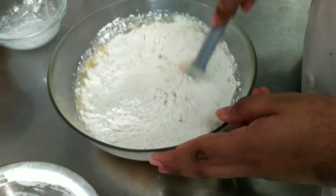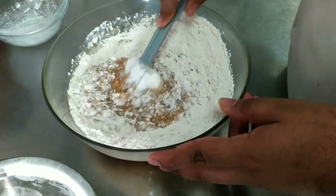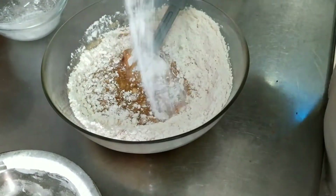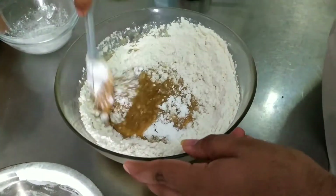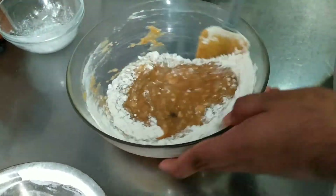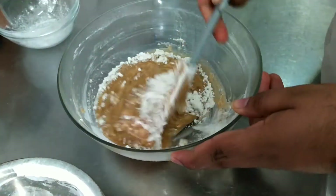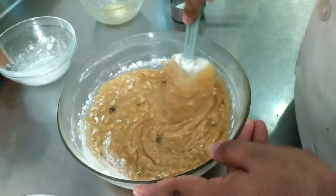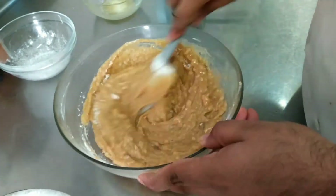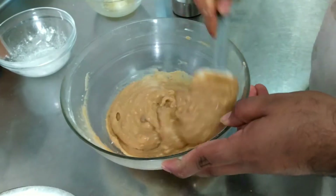Now I am adding my 1 cup of flour — it is refined flour, you can also use maida. And it is important to have 1 teaspoon of baking powder. I am adding it. Mix it properly and make sure it is all combined together. Now you can see it is smooth.